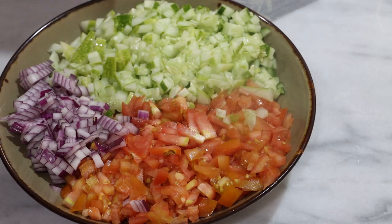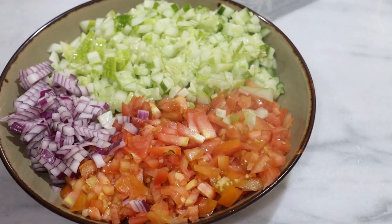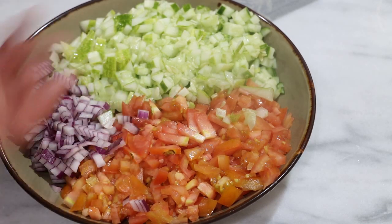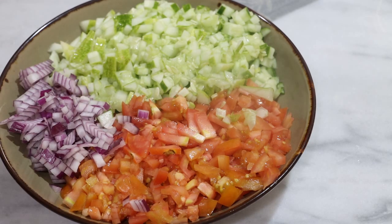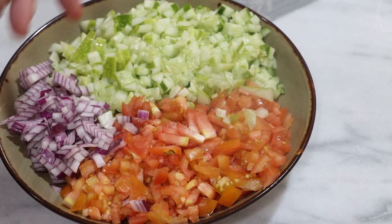I've chopped up two of the cucumbers, five of the tomatoes, and a little under half of one of the onions. You'll see I have roughly equal amounts of tomatoes and cucumbers, and maybe a third as much of the onions. Since you're chopping tomatoes fine, it really pays to sharpen your knife first, so definitely do that.